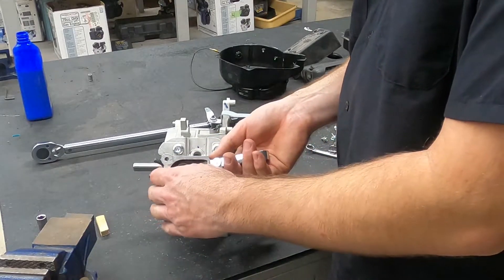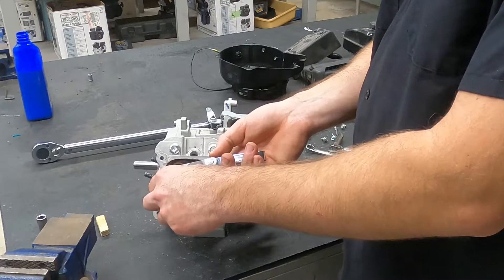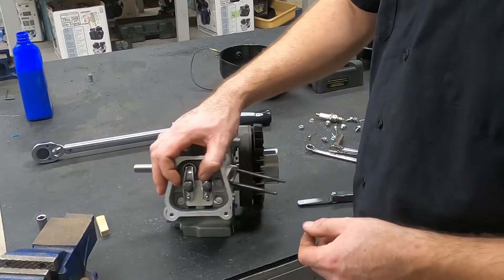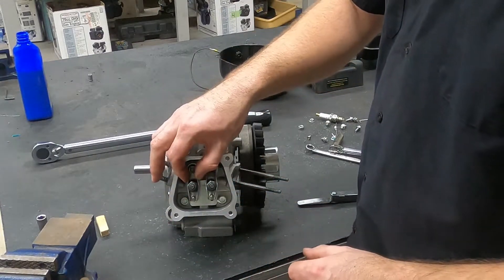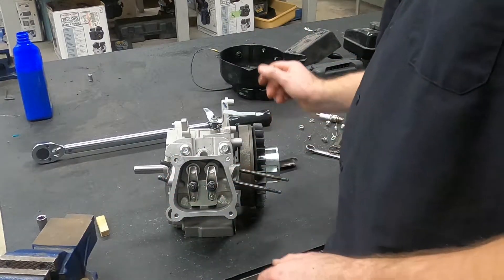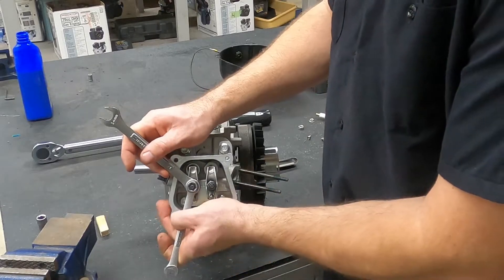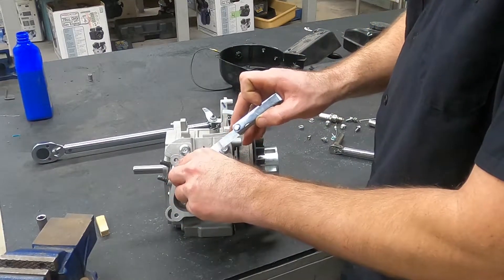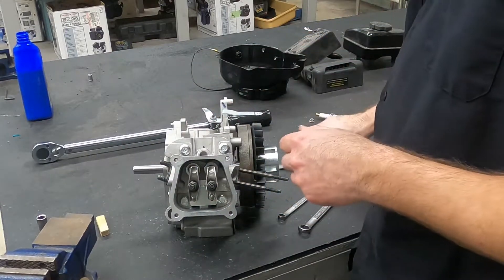Now as I snug this down, the drag you feel on the feeler gauge lets you know if it's working or not. Right now it's bending a little bit — that's probably just a little bit on the tight side, but pretty good. That's set at 3,000th of an inch. I'm going to back it off just a little bit, because as I tighten this adjustment nut, it is going to tighten the valve back up. As I hold the adjustment nut and tighten down the lock nut, that has a tendency to tighten up our valve lash. There's still a little bit of play in there, and that is pretty close — just a touch on the loose side.